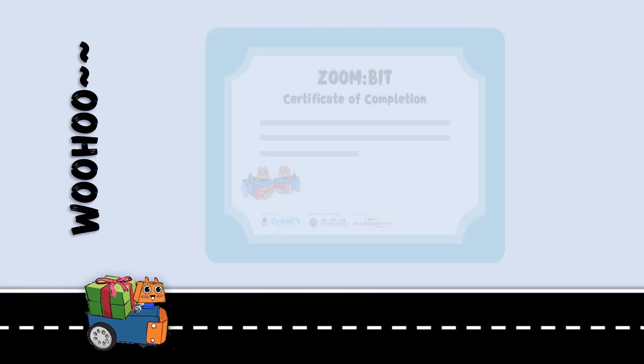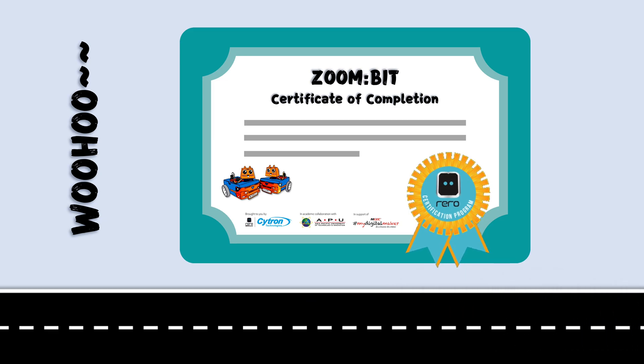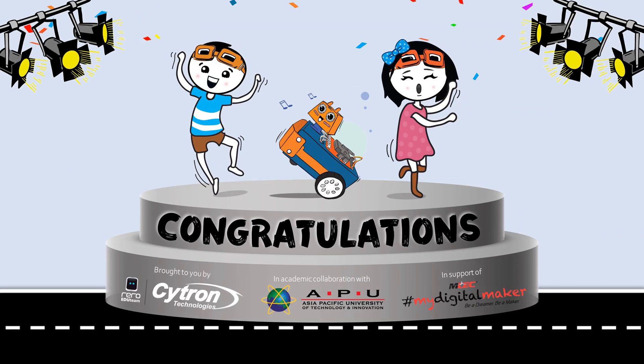Step 5: Successful candidates will receive an e-certificate as an affirmation of their effort and achievement. Congratulations!